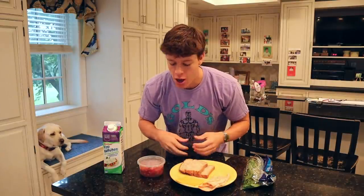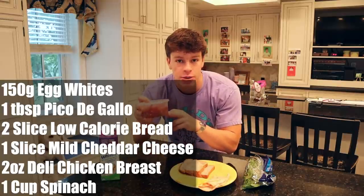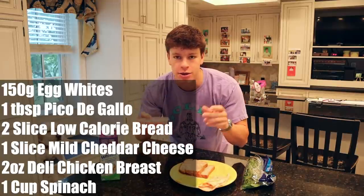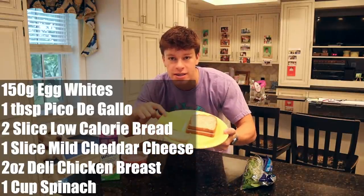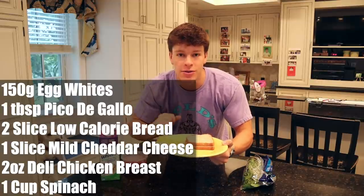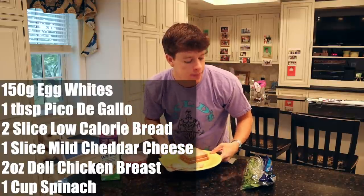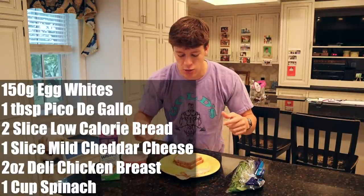First, we're going to start off with a breakfast sandwich. I'll go ahead and explain the ingredients real quick, and then we'll actually make it. We're going to have 150 grams of egg whites, one tablespoon of pico de gallo — just leftover tomatoes, a little bit of cilantro, all that good stuff. We're going to use two slices of low-calorie bread, one slice of mild cheddar, two ounces of deli meat — this is just buffalo chicken. Use whatever deli meat you want, and then a handful of spinach.